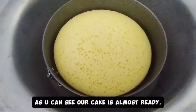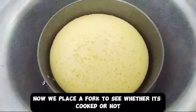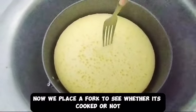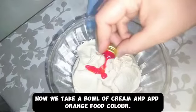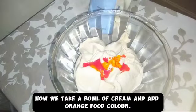As you can see our cake is almost ready. Now we place a fork to see whether it's cooked or not. Then we take a bowl of cream and add orange food color.